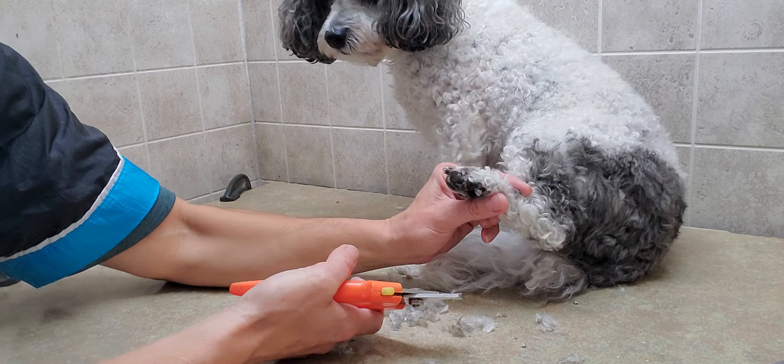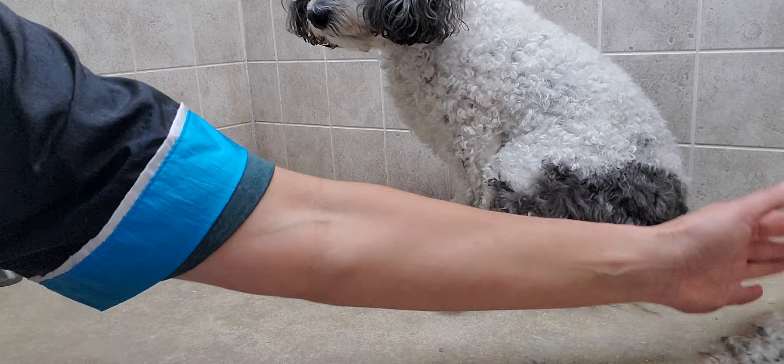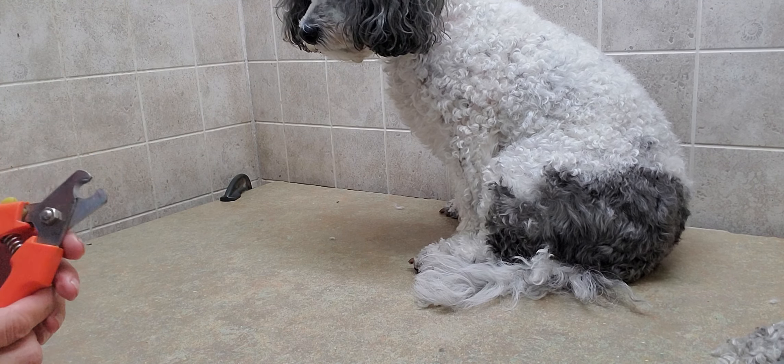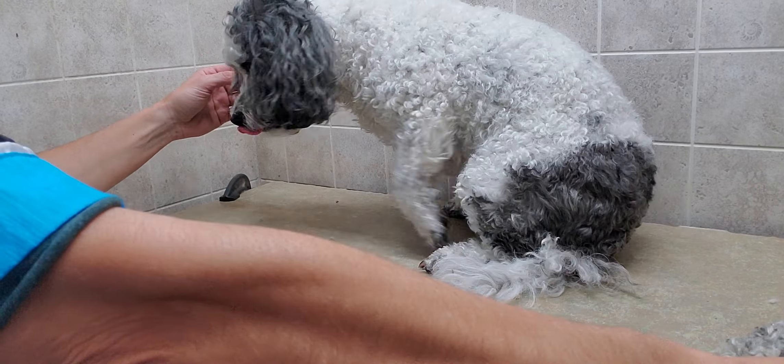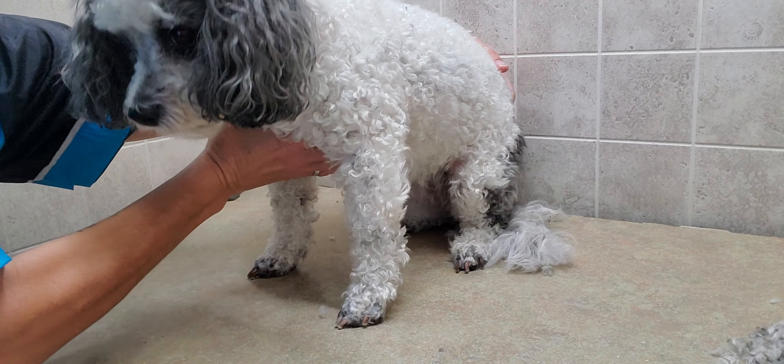A dog's nail will bleed sometimes and that's okay — if it does bleed, you just use styptic powder to stop that and it'll clot. Alright, good girl Maggie! Now we've got to do the other side. Maggie is a beautiful demonstration dog.